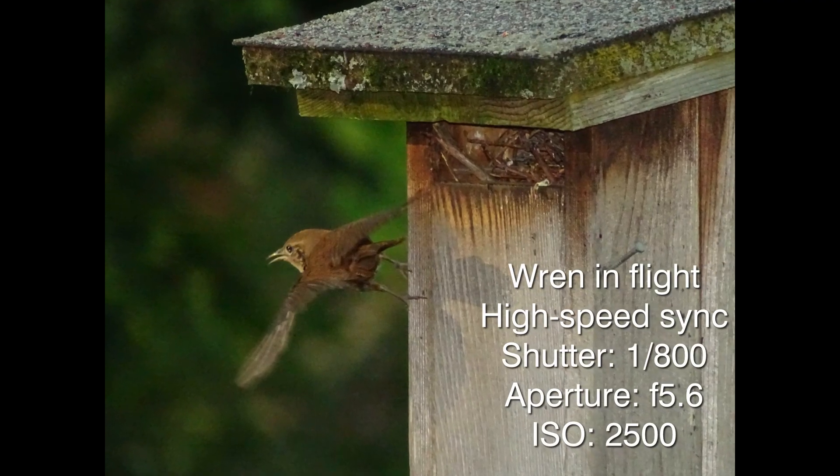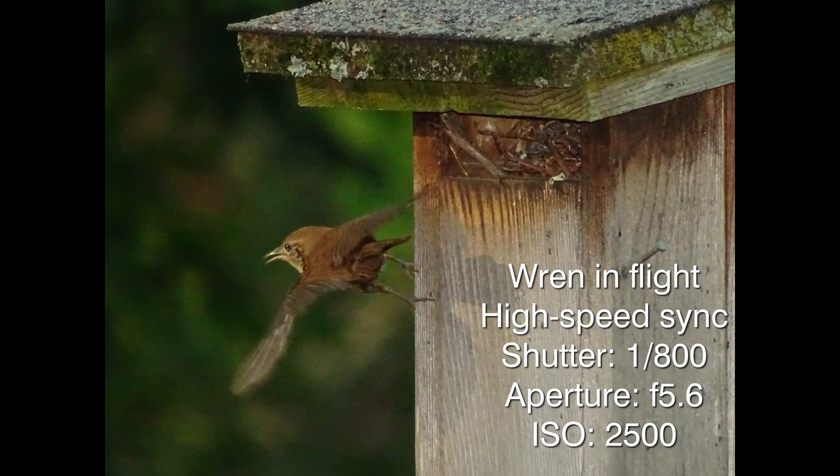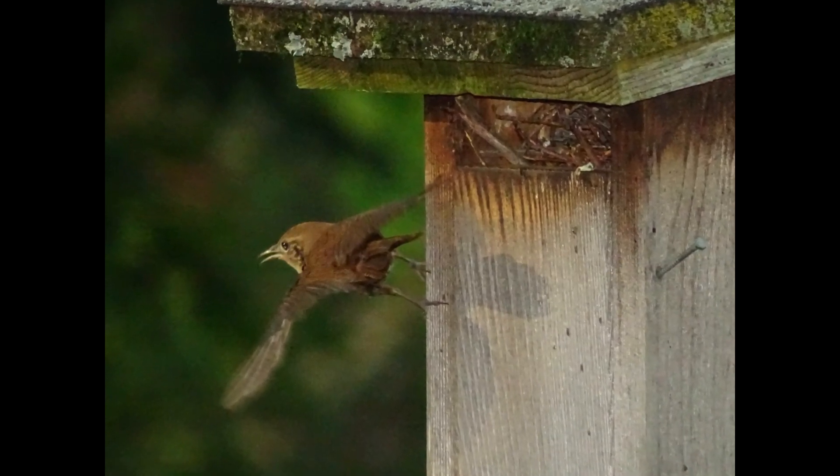You might even be able to stop a hummingbird's wings in flight, if you're lucky enough to find one.